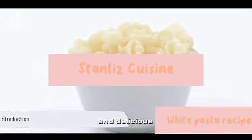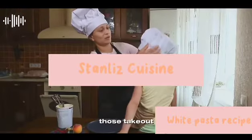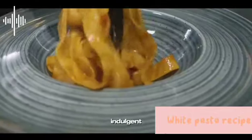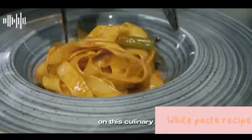Ever wondered how to make easy and delicious white pasta at home? Well, today is the day to banish those takeout menus and dive into the world of home cooking. It's time to unveil the secrets of creating a creamy, indulgent white pasta dish right in your own kitchen. Let's embark on this culinary journey.